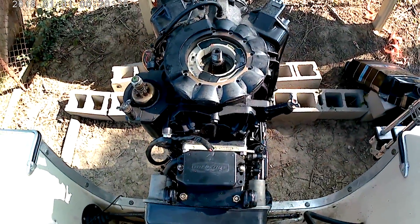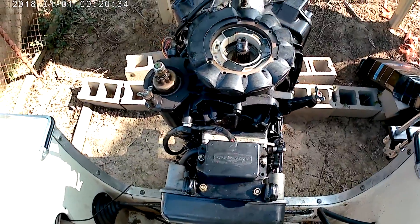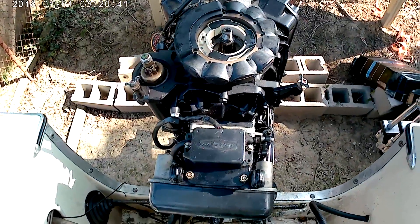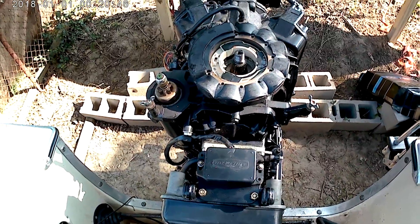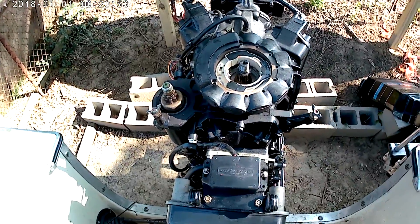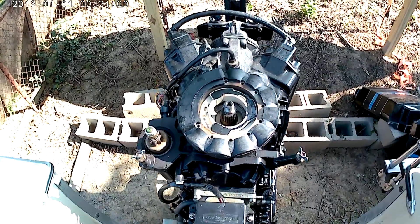Everybody told me the rectifier was bad, that's what happens. For the cost of the repair I'm doing it myself — it probably needed it anyway. Hopefully this helps somebody. I'm not a mechanic, this is kind of learn-as-I-go. It's not rocket science — I'm just paying close attention to everything I undo so I can put it back the way it was. Good luck, hope this helps somebody, thanks for watching.